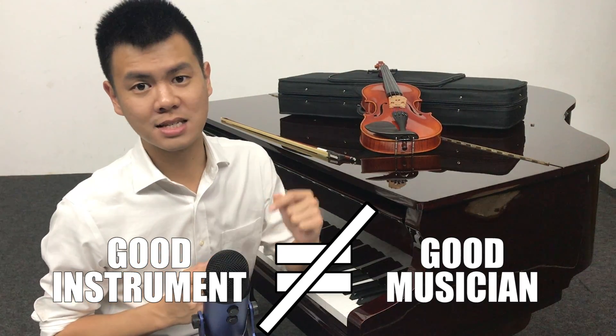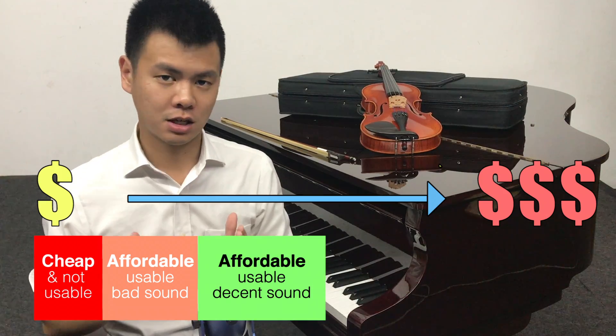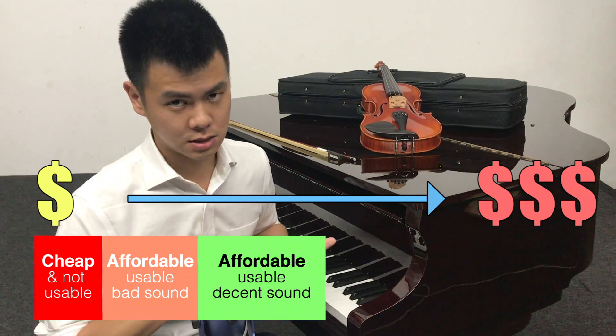A very important note I'd like to share is that a good instrument doesn't make you a good musician. A good musician can play on any instrument, apart from the first category where the instrument is not usable. Never think that if you buy the fifth category — sky is the limit — you will suddenly become Franz Liszt or Chopin. It just doesn't work that way. I always buy at the third category because I believe my skill should always be more important than the instrument itself.